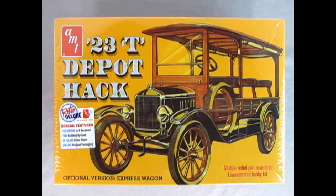The special features of this Retro Deluxe Model Kit are that this is the first reissue in four decades, it has two building options, a detailed decal sheet, and vintage original packaging.